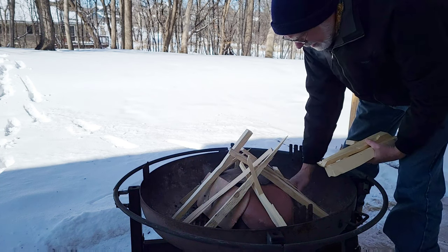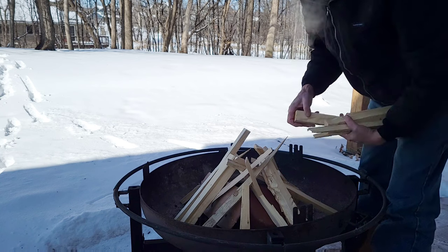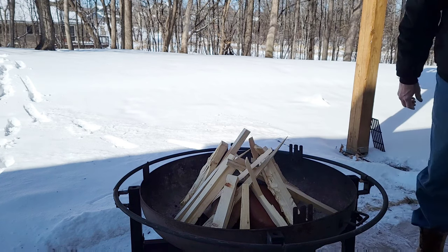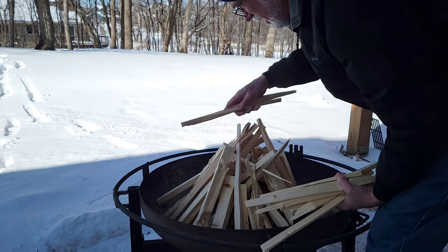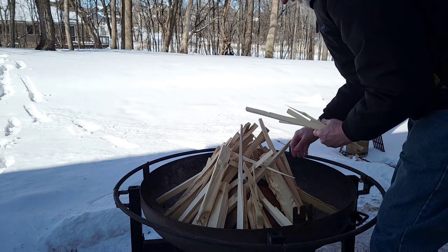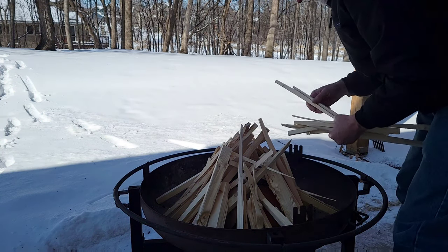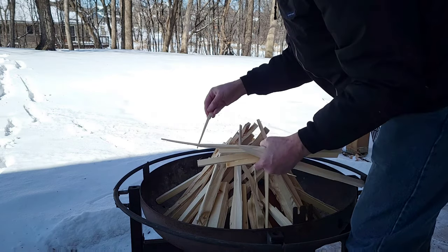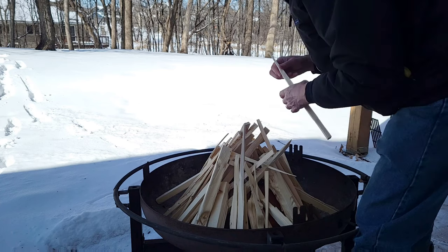We'll burn everything and let everything cool down slowly so the cold weather doesn't crack our pots. The goal is to fire the one pot that's never been fired and to refire the other. I'm using dimensional lumber — basically two-by-fours and two-by-sixes that I split. I'll time the firing to see how long it takes. I put larger pieces in first and smaller pieces on the outside, hoping the fire starts on the outside and builds in for a slightly slower start.